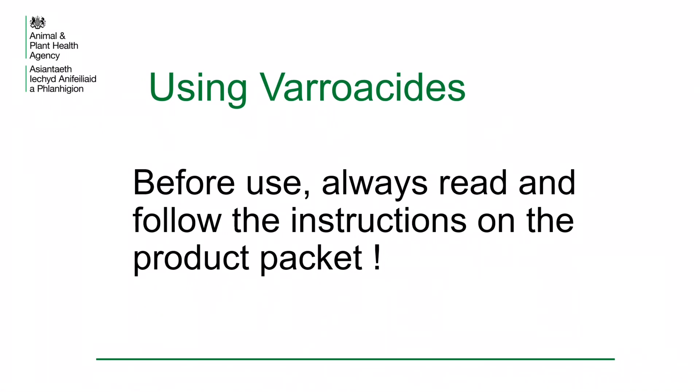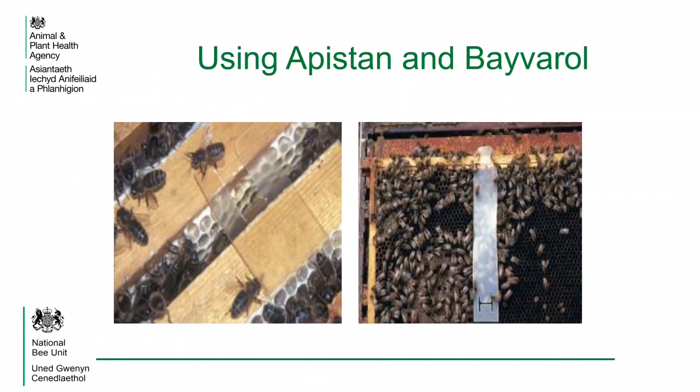All hives in the apiary should be treated at the same time to avoid reinfestation. In the right hand photo is Bayvarol being used; in the left hand photo is Apistan. When using products that use a plastic impregnated strip to deliver the treatment, it is important that the strip is suspended between the brood frames in such a way that the bees can come in contact with both sides of it. This improves the delivery of the treatment.